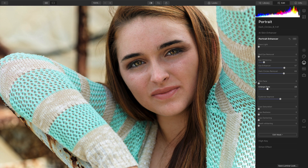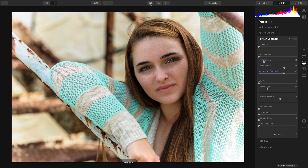Let's turn off that Compare view and instead just toggle between the before and after state. That looks good. I'll zoom out and just look at the image again with a before and after compare. I like it. I'm just going to back off the Eye Enhancer slightly because it's a little too intense.